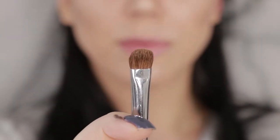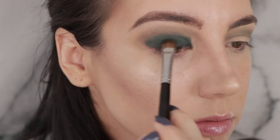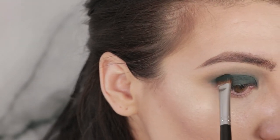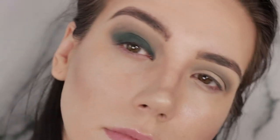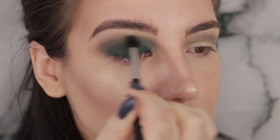I'm going to start smoking out the crease with a little bit of the color Untamed on a Sigma E38 diffused crease brush. Then I'm going to pick up the shade Axis on a Sigma E55 shader brush. I'm going to pick up a little bit more of Untamed on the same brush and bring that right into the inner corner — I just feel like that area could be darker.